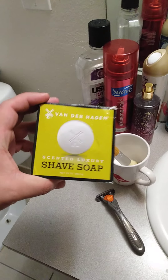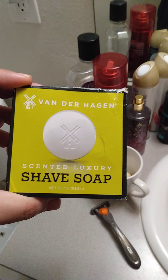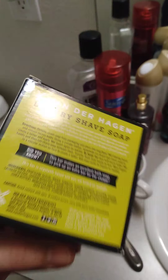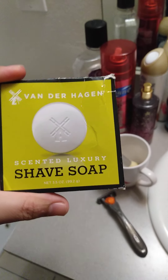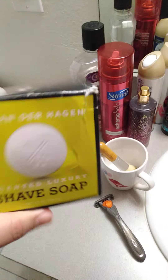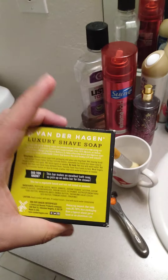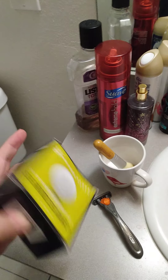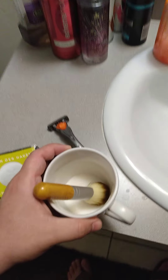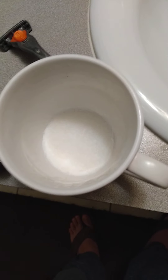And yeah, the blade will last you like six months and it shaves really good. This is the best shaving soap — Vanderlagen Scented Luxury Shave Soap. This one smells like the cologne Sean John, bro. You get it at Walmart for like two dollars. You just cut little pieces of it, put them in a jar, put it in the microwave, and let it melt.